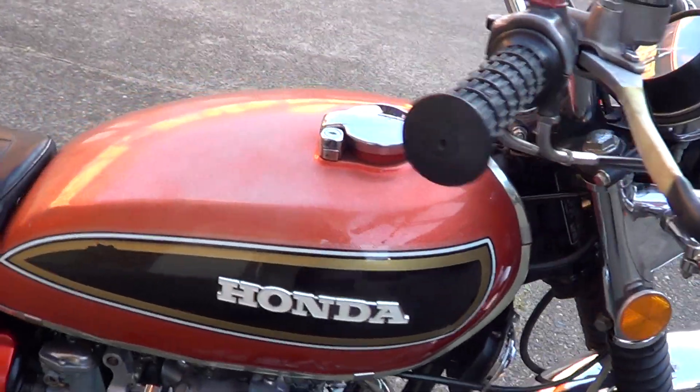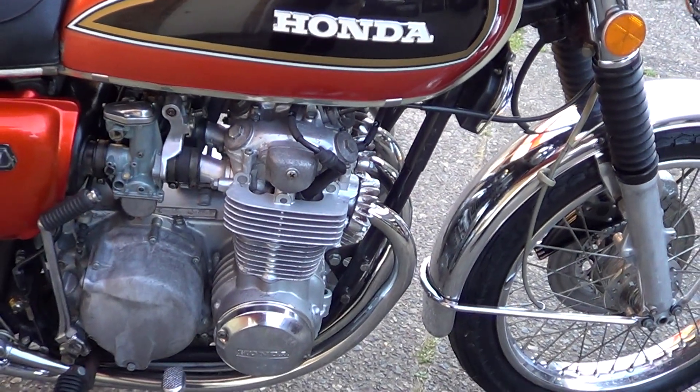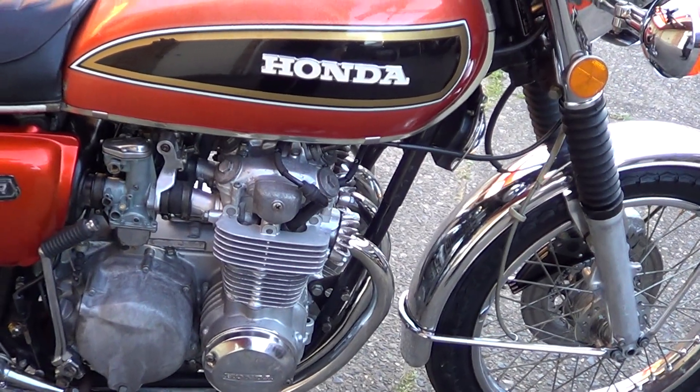Paintwork's the original — there's a little bit of fading on the top of the tank there. Engine's really good as you can hear; just serviced it with new oils, filters, plugs, carb clean, etc.